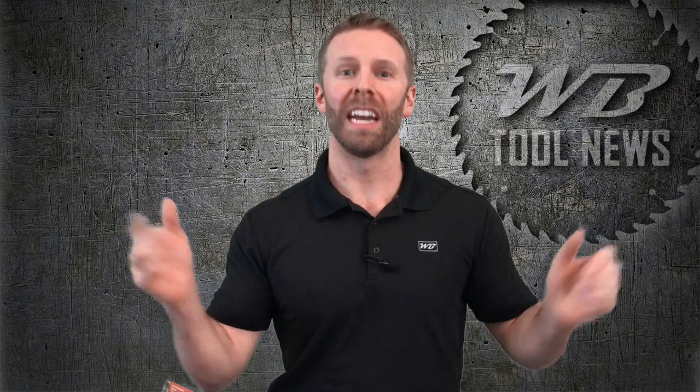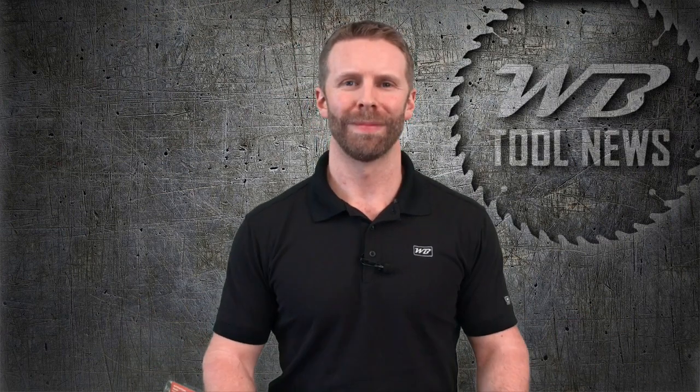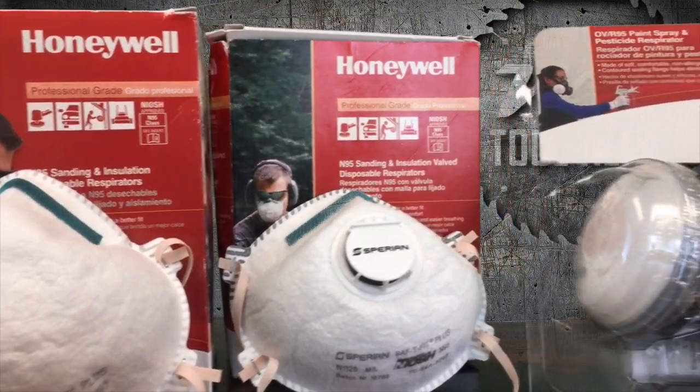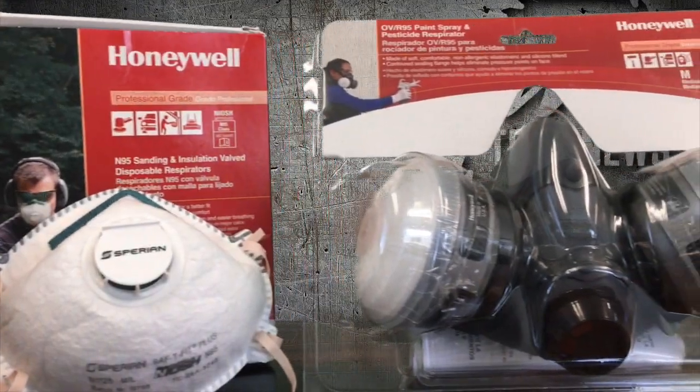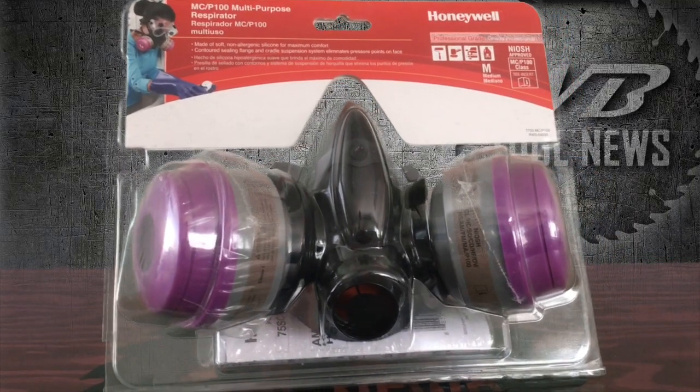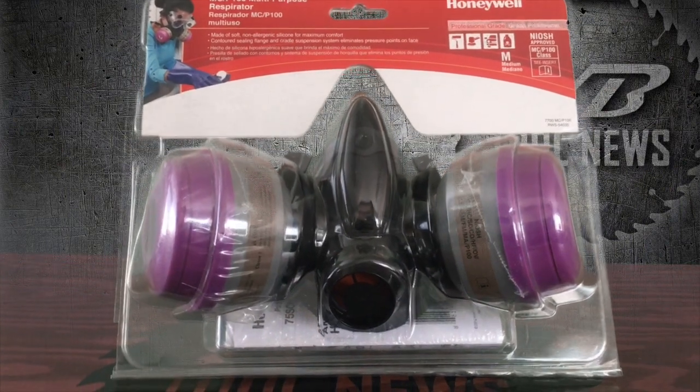So what is oil resistance, and is it important to you? Unless you work in an industrial environment, oil resistance is probably not a concern, but it's still something to keep in mind. Oil aerosols can degrade your mask's filter, reducing its overall effectiveness. N and R series masks are certified for up to eight hours of service life, where P series masks are certified for 40 hours or 30 days, whichever comes first.